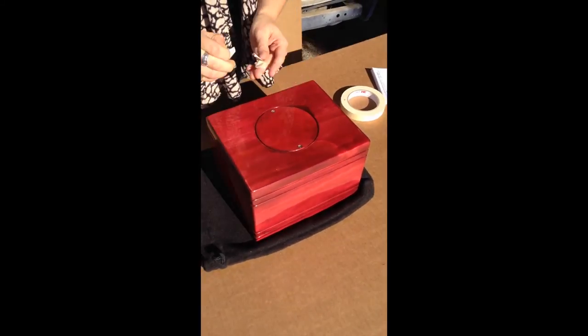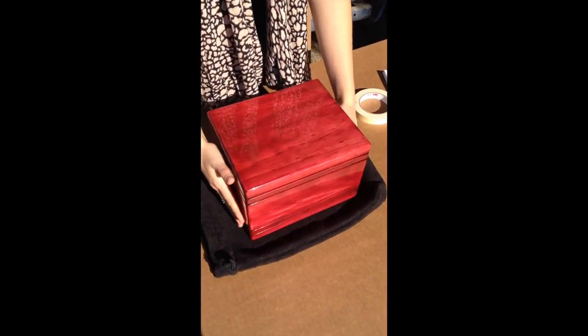Now the final step is to remove the tape gently, and you are all set to go. Thank you for watching our video. I hope it was informative, and if you have any questions put them in the link below and we will answer them as we can.